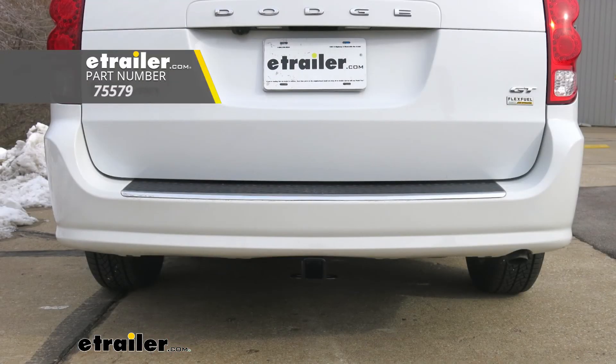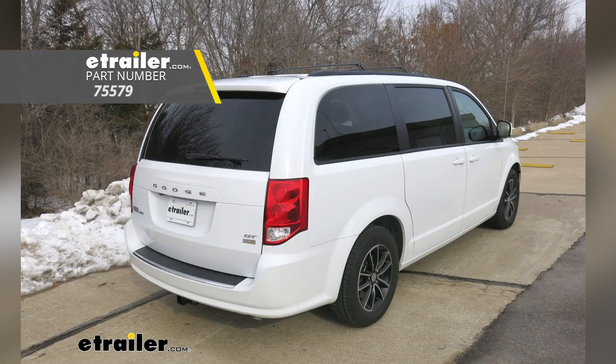That'll finish up your look at the Draw-Tite Class 3 custom fit trailer hitch receiver on our 2019 Dodge Grand Caravan.